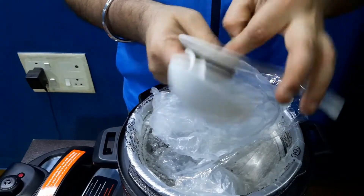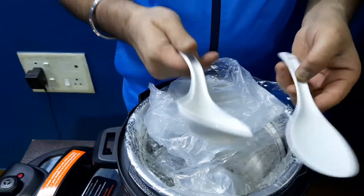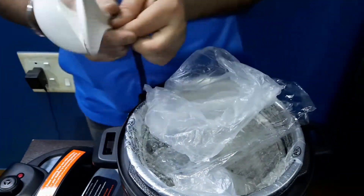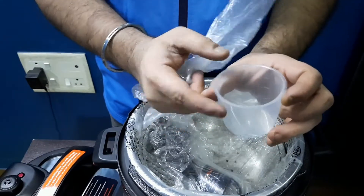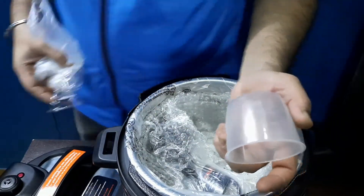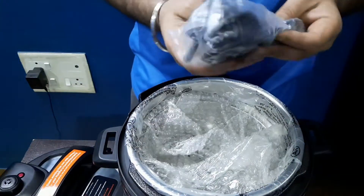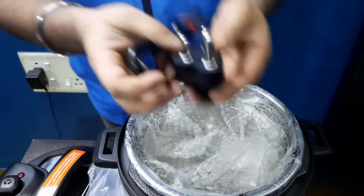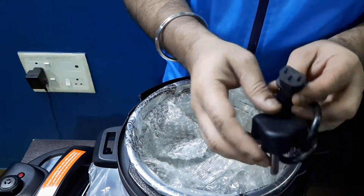These are normal plastic ones — not that great in quality — but this is a ladle and this is a rice paddle to remove rice and dal. There is also a measuring cup which holds 160 ml, approximately one cup.